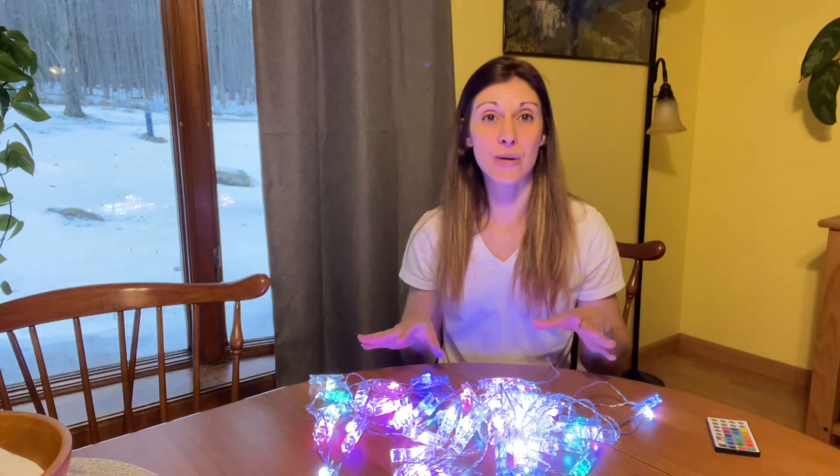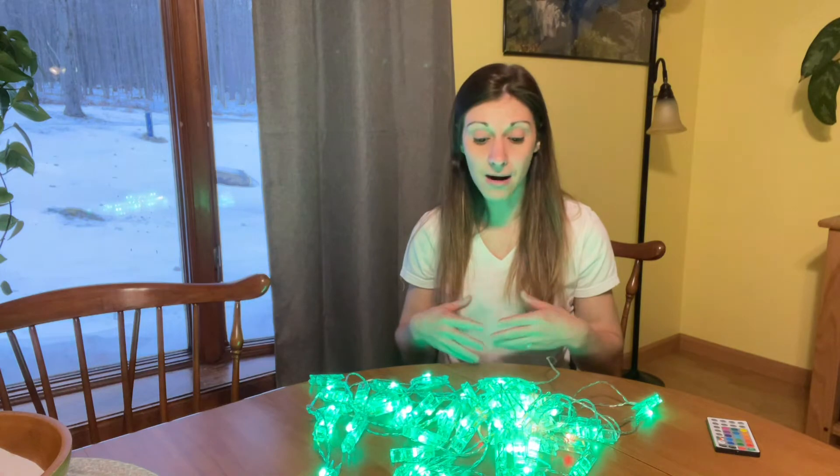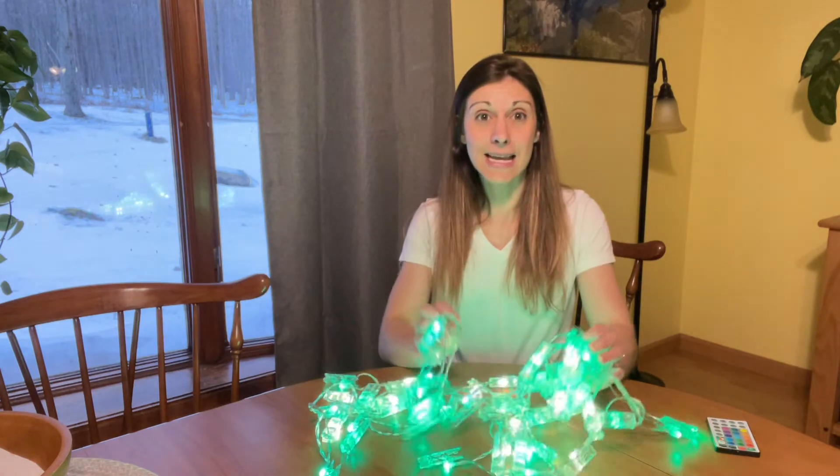They're just absolutely beautiful, and this remote is super handy and really great to use. So if you're doing decorations for a bridal party, a wedding, or a birthday party, go ahead and try these out — they're absolutely great.